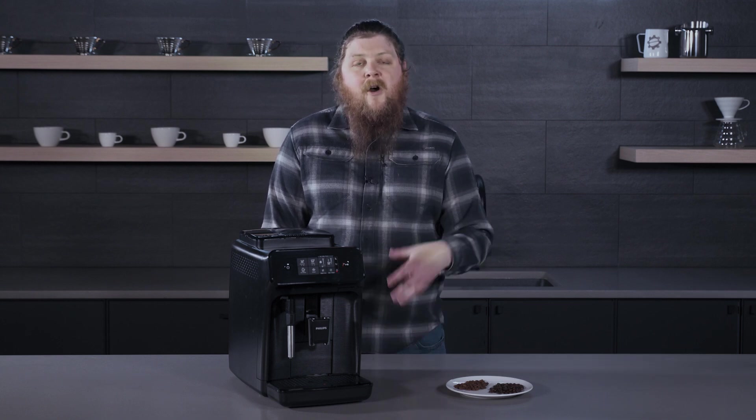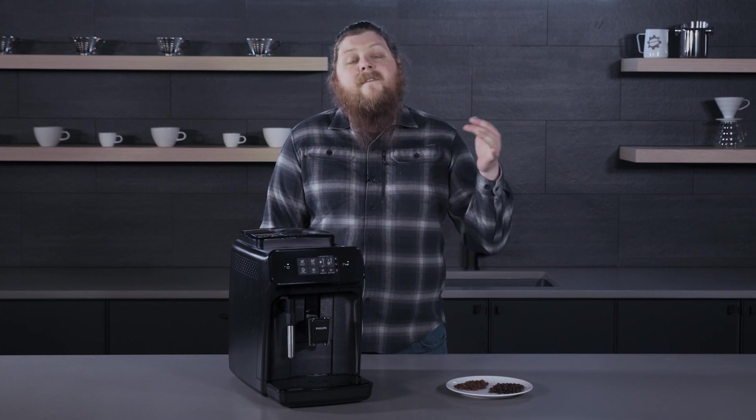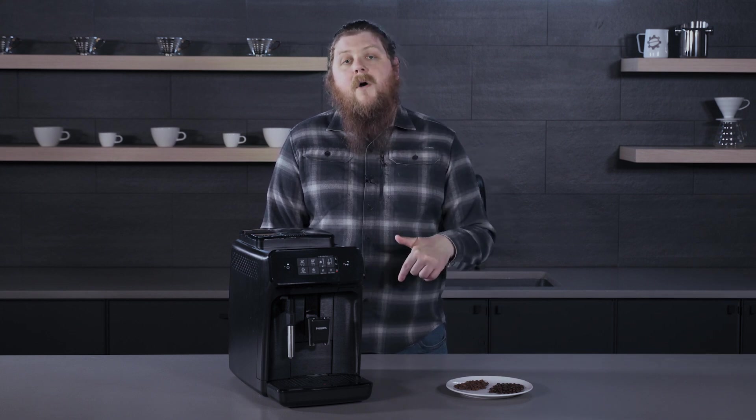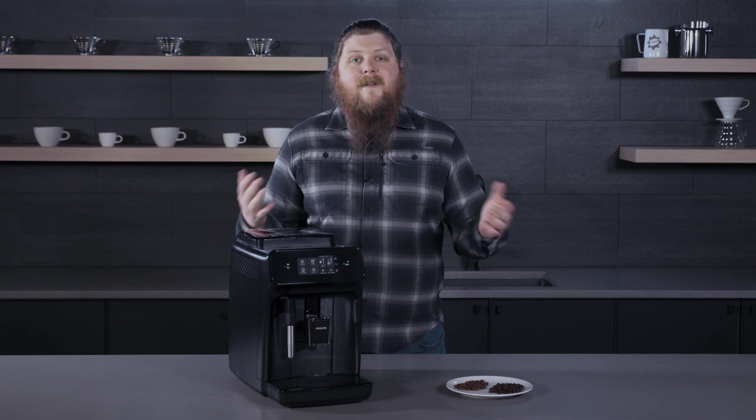Thank you so much for watching this video. I hope it's helped you pick out some beans for your super auto and know what to avoid. If you enjoyed it, hit that like button below and get subscribed to the channel for all of this great content we have coming up. Thanks.